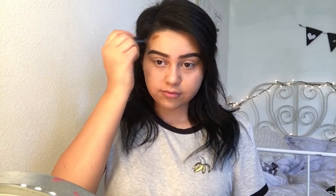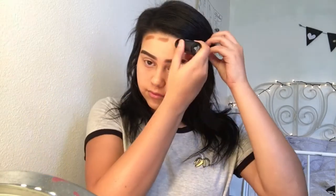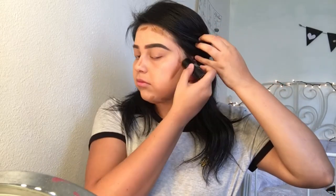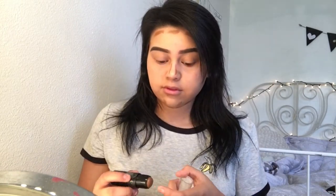Next I'm gonna be contouring with my Jordana Sculpt and Go stick. I really like this stick because it's super creamy and super inexpensive — you can get it at any drugstore. It works just as well as any other contour. Then I like taking just a little bit and applying it onto the crease of my lids just to enhance that crease. Then I'm gonna take this foundation brush and blend it all out.